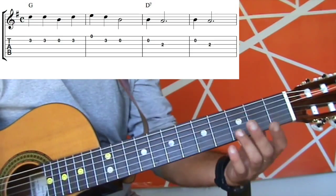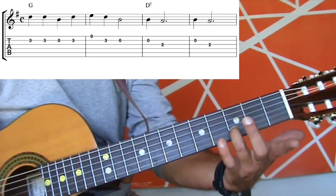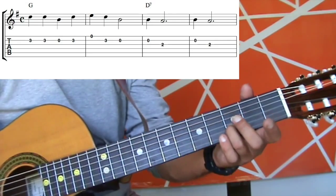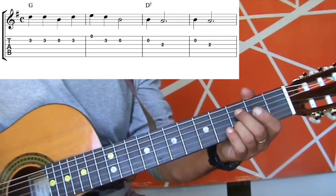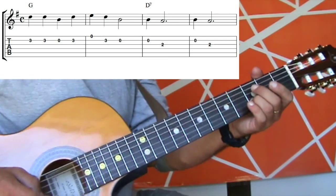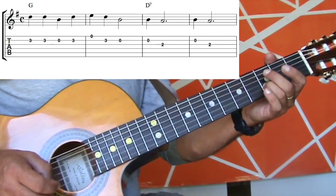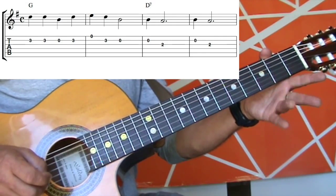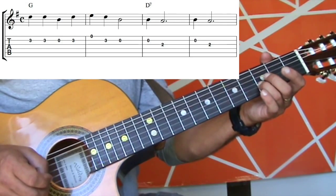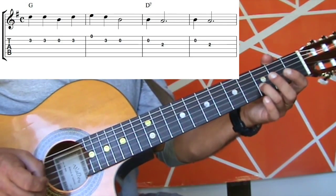So what that means is I'm going to use my third finger — thinking third finger, third fret — and place it on the third fret of the second string. We can see there we've got two threes, so I'm going to play two of them. Then the next number is a zero, so just take your finger off and play the open string. And then it comes back to a three. So that first bar sounds like this.